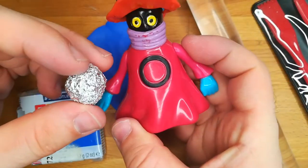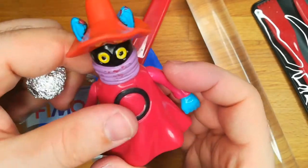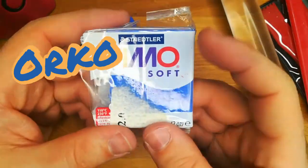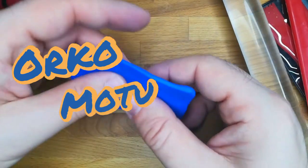For a start, pressing some aluminum I create this sphere, which will be the main body of my own Orko, the most powerful wizard of Eternia, and one of the Masters of the Universe of course.